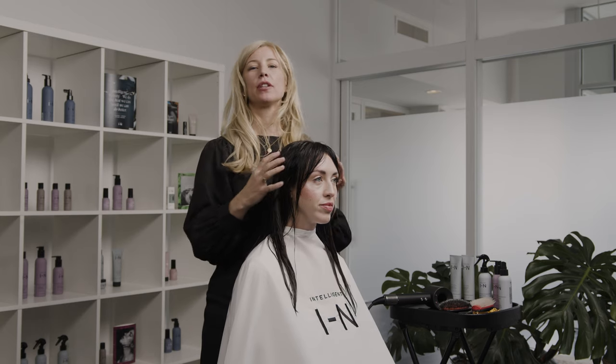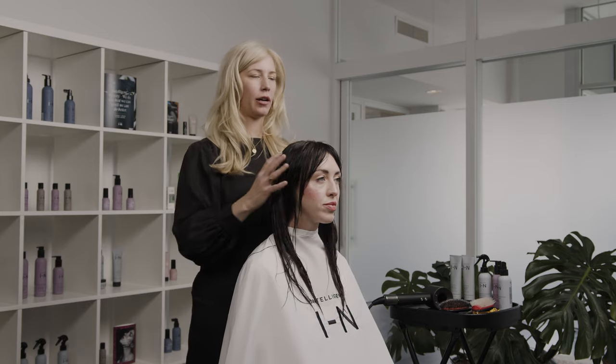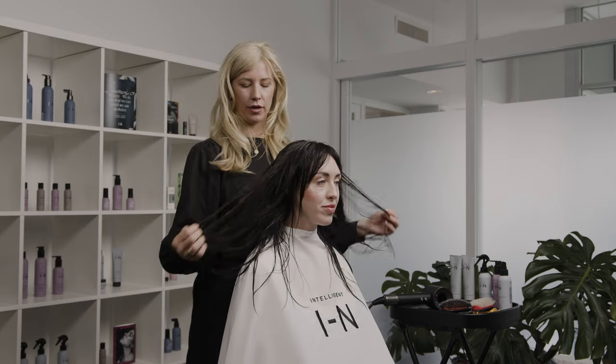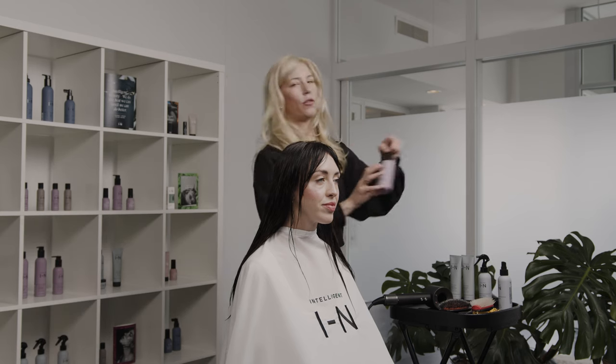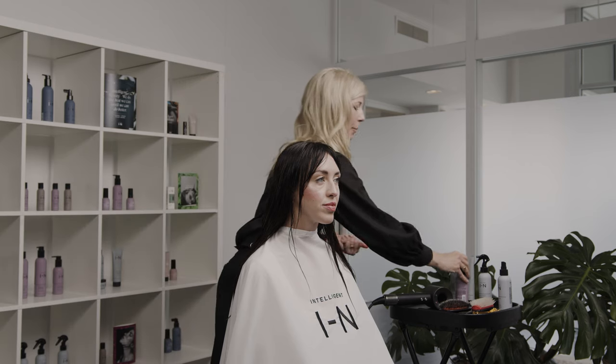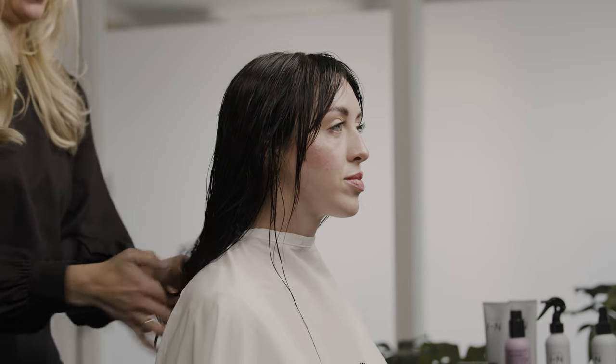On this model I want to show a really gorgeous, shiny, smooth blowout — a requested blowout from a lot of guests who have texture in their hair, just to make her feel really finished and look really shiny and beautiful. I'm going to start with using the Fortify hair leave-in conditioning treatment to give her ends a little more protection and conditioning treatment within her blowout, getting it mid-shaft to ends, really sealing those ends nicely.